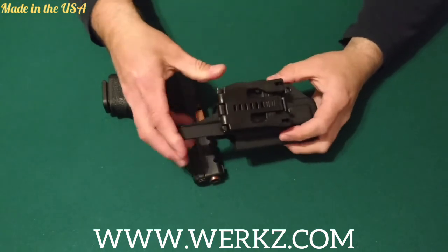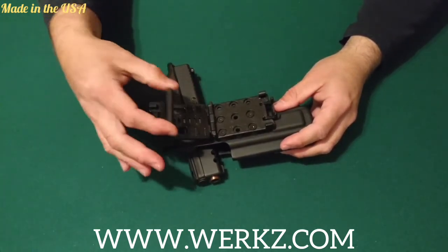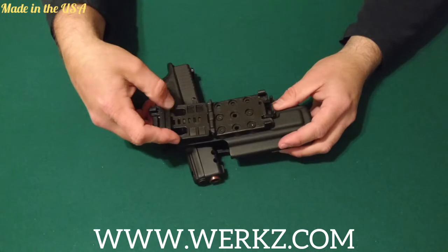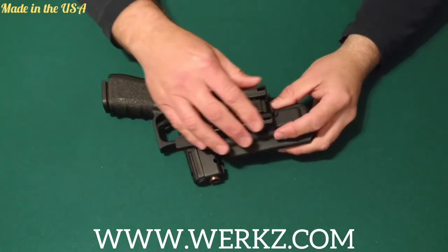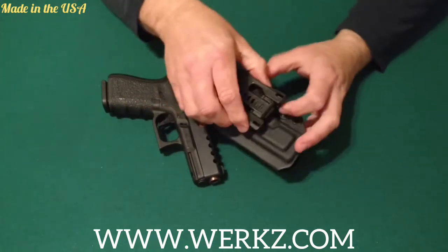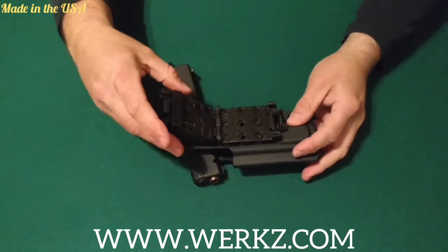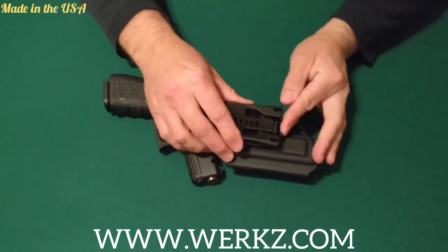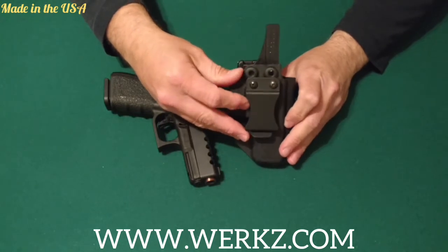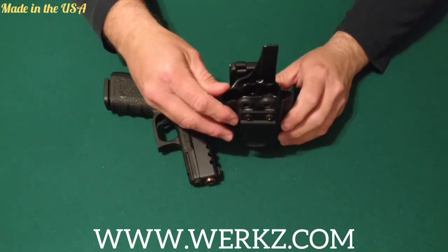There are other holsters out there that have similar clips like this. It is adjustable to whatever belt size you have — you've got these little pieces here you can move up and down to whatever belt size you're using. You have multiple holes on the inside and multiple holes here so you can adjust your cant however you like it or your height. With the inside the waistband clip, you can adjust the cant as well — you've got four holes here to adjust your cant however you want to wear it when you carry.